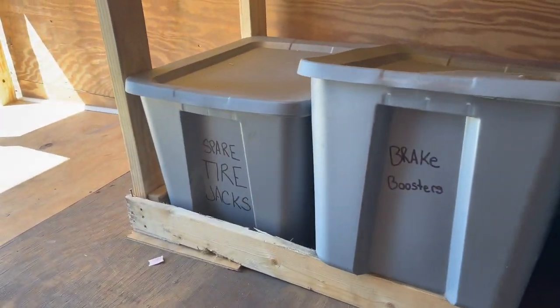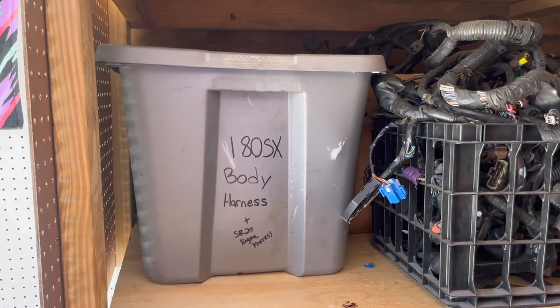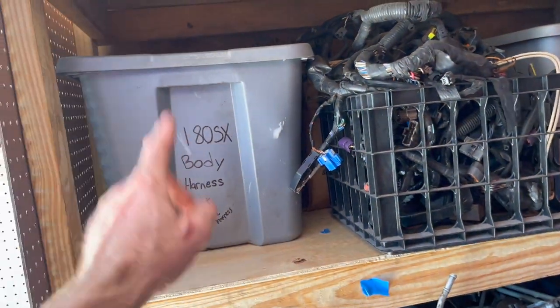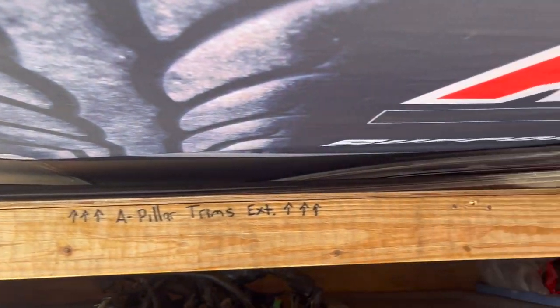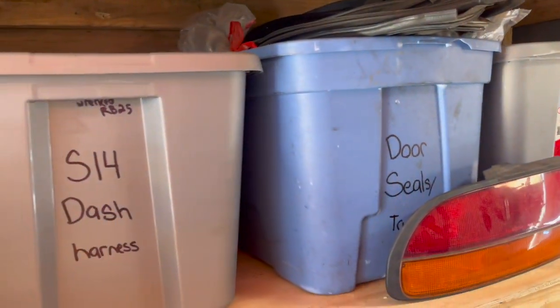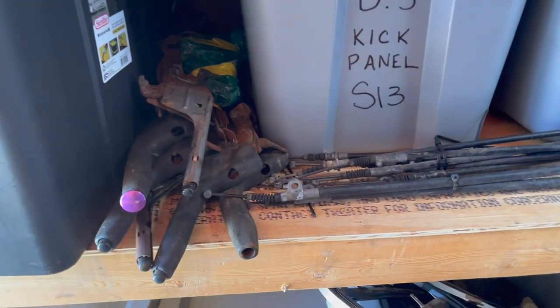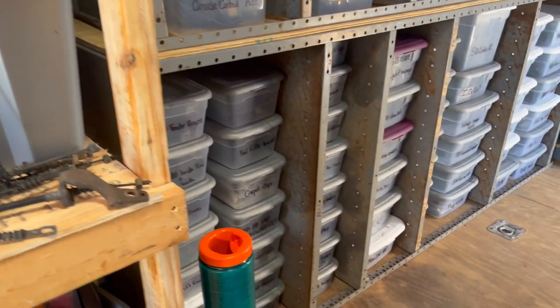We've even got bins of OEM spare tire jacks — had a whole bin of them. Condensers and compressors out the wall. Full front to back: engine harness, engine harness, body harness, engine bay interior — full of S13, S14, S180, and K harnesses. More stuff up here: A-pillar trims, gas tank straps — a little bit of everything and a whole lot of everything.